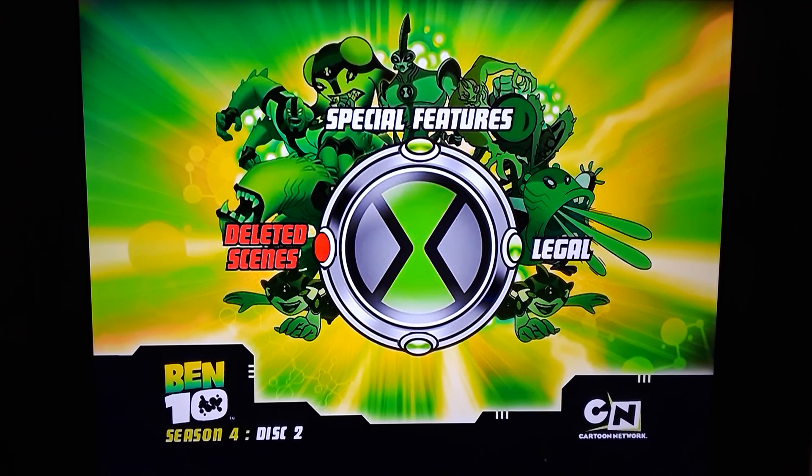And that does it for the first four seasons of the original series of Ben 10. Feel free to let me know what you guys think — definitely going to show the rest. And any other regular cartoons you guys want me to show, I do have a bunch written down. Stay tuned for more, and with that I'll see you guys next time.